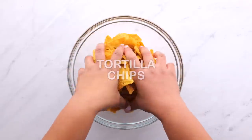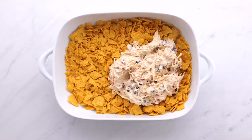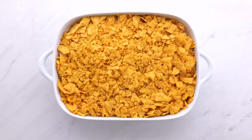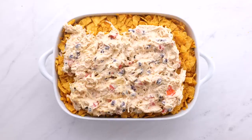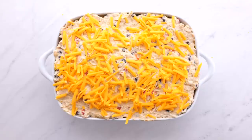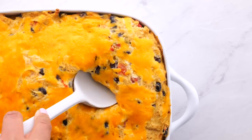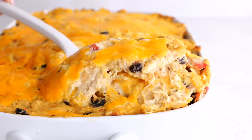Then in a separate bowl, go ahead and crunch up some tortilla chips. You're going to layer those on a 9 by 13, add your chicken, add some cheese, then layer again — chips, chicken, and then cheese. Then you're going to bake it at 350 degrees for about 30 minutes until the cheese is nice and melted.